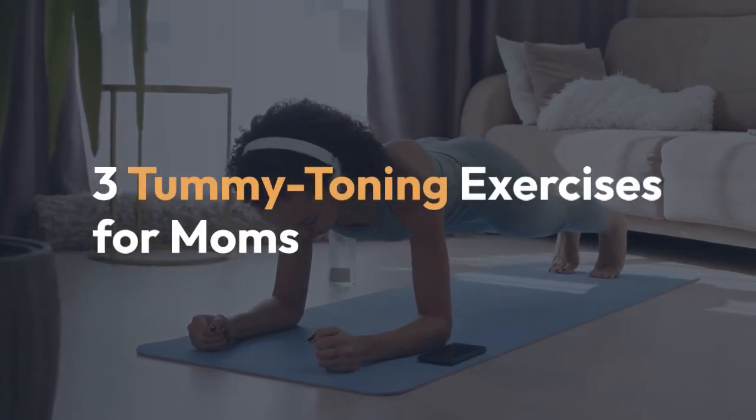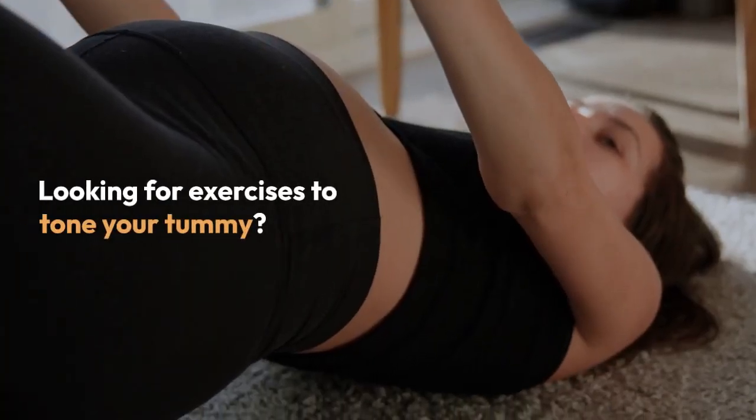3 Tummy Toning Exercises for Moms. Looking for exercises to tone your tummy?